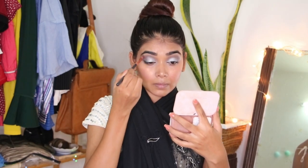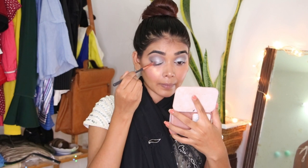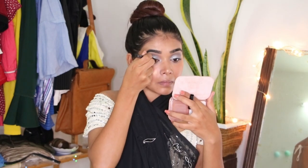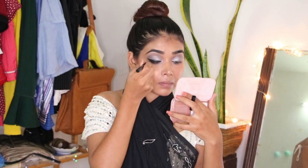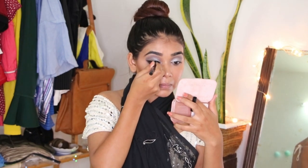Using the same eyeshadow brush and blending everything well. Now lining my lower lash line with a black eyeshadow just to create some shadow under my eyes. I then decided to use an eyeliner on my upper lash line and created a winged eyeliner.